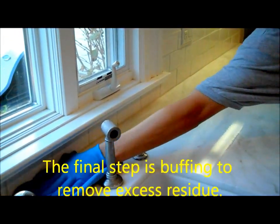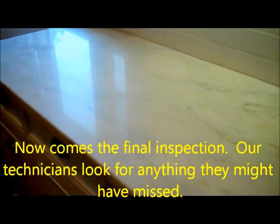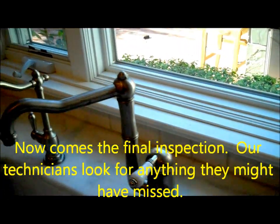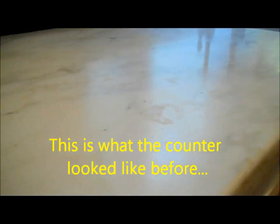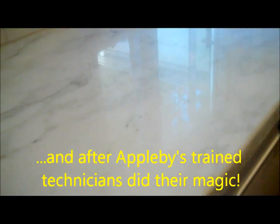The final step is buffing to remove excess residue. Now comes the final inspection — our technicians look for anything they might have missed. This is what the countertop looked like before and after Applebee's trained technicians did their magic.